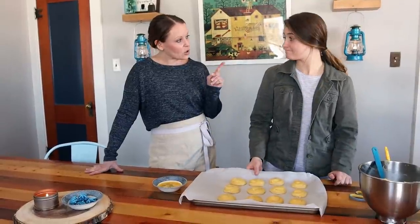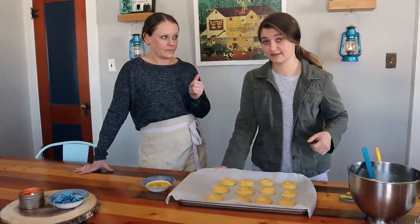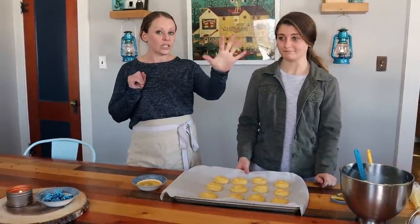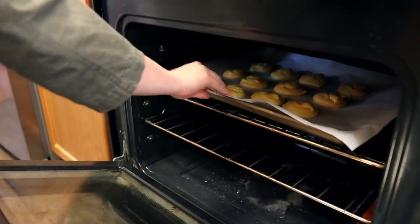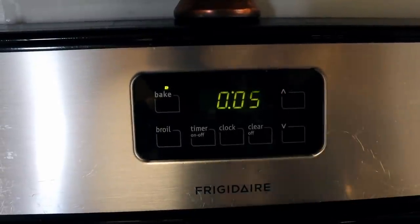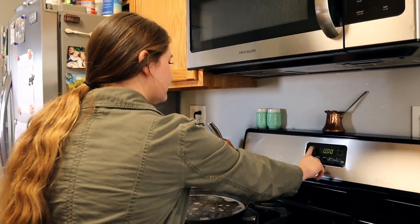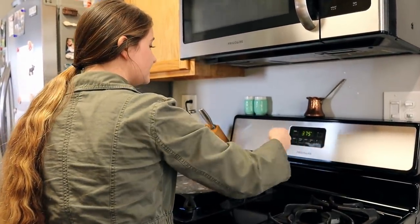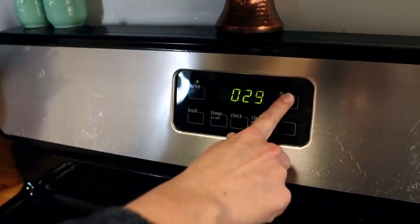These are going in the oven at 425 degrees, and I'm going to do that for five minutes, then turn the oven down to 375 degrees for another 30 minutes. Don't forget them in there at the high temp! And really don't open the oven at all during that second portion — just don't let any heat out.